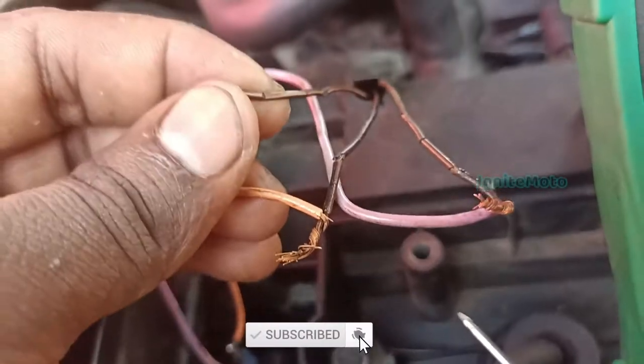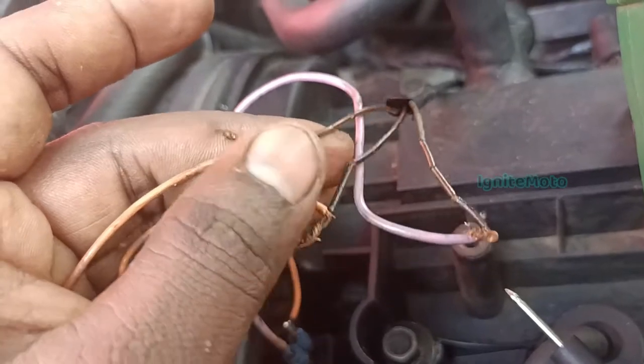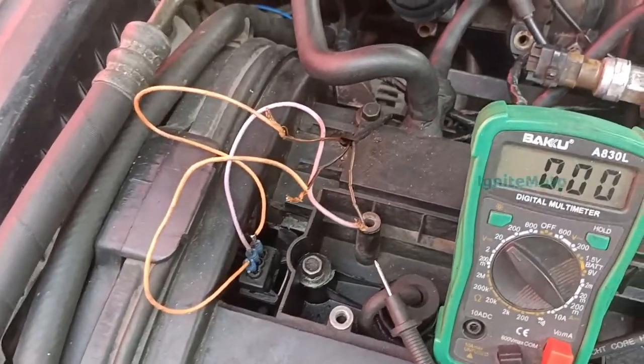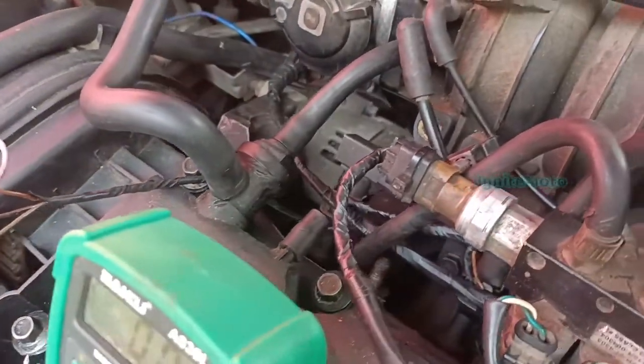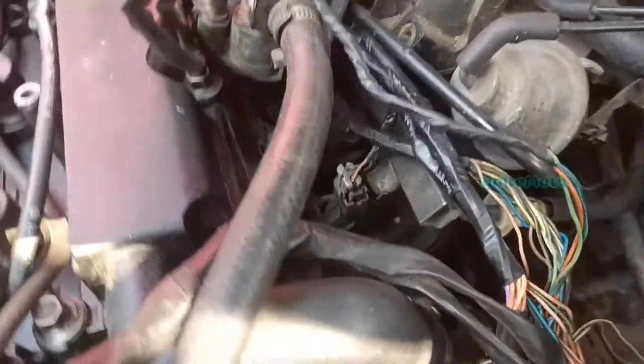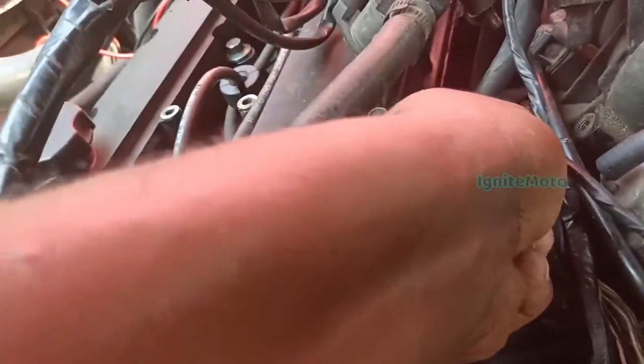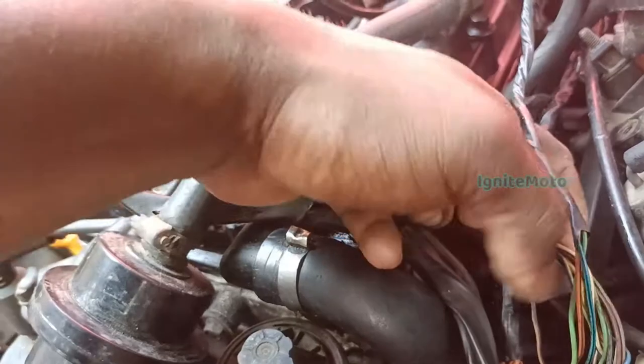We can see the 5V line. You can see the brown with white wire — I'm not sure of the exact measurement. Brown with white. If you see this line, it's easier to identify on the ECM board. If you know that, it's the full wiring kit.